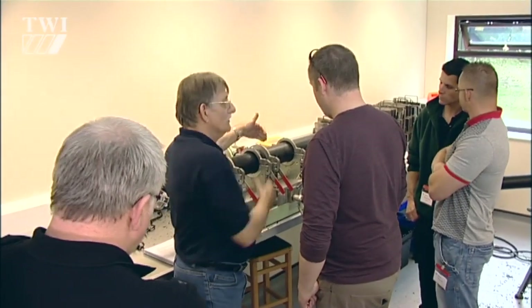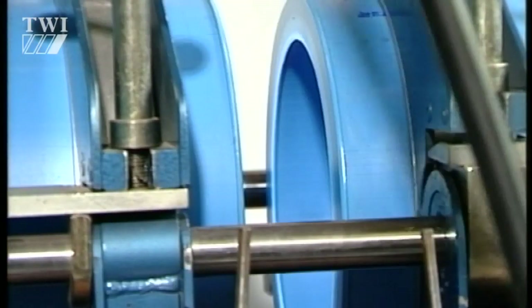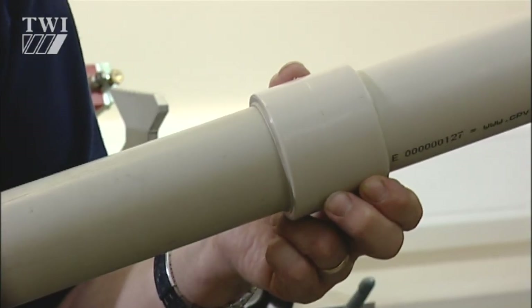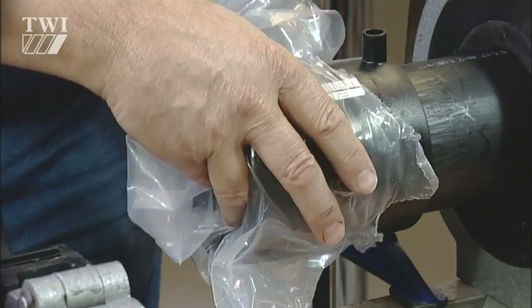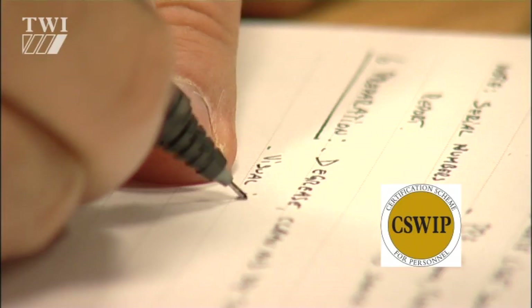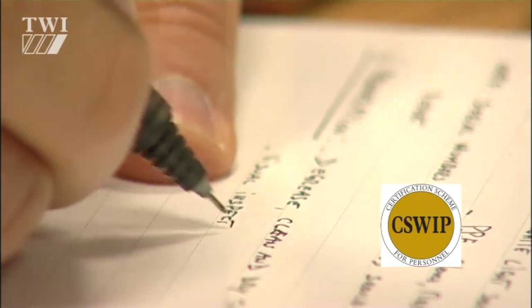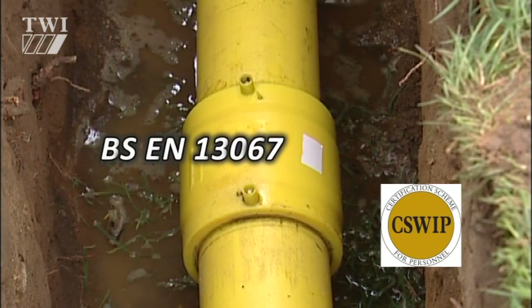TWI's training courses provide guidance and best practice on how to carry out buttfusion, socketfusion and electrofusion welding of plastic pipes. Furthermore, CSWIP certification for pipe installers is a recognised quality standard underpinned by the European standard BSEN 13067.